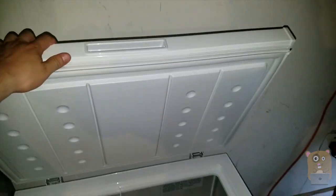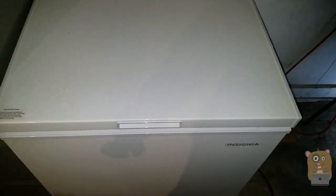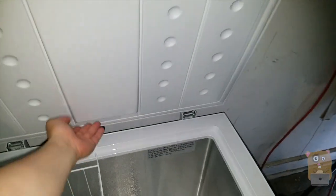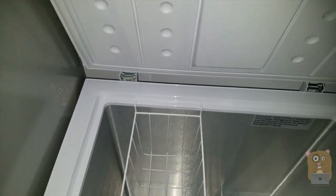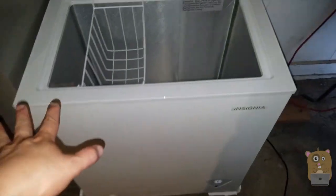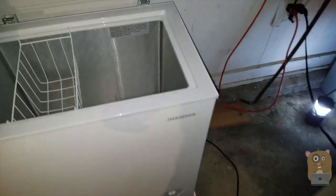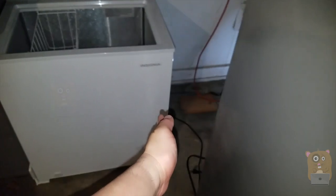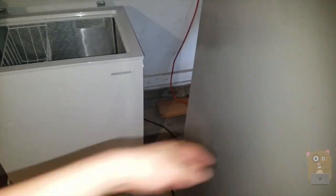The lid stays up and the hinge doesn't come up or anything — there are two hinges. I also use a star for my spacers, just so if anyone pushes against the wall, it's not going to rest against the power cord. I'm also going to use this as a spacer between the vent and the refrigerator.